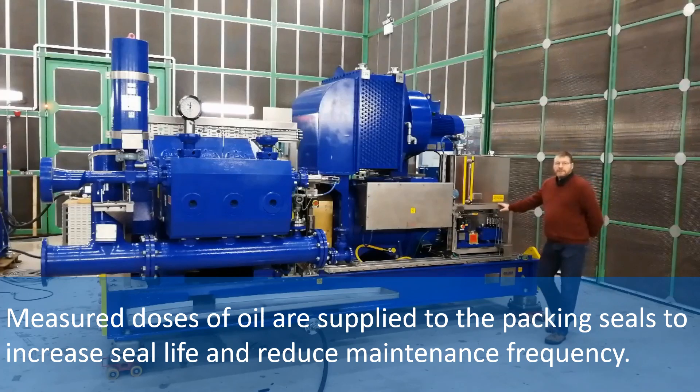Measured doses of oil are supplied to the packing seals to increase seal life and reduce maintenance frequency.